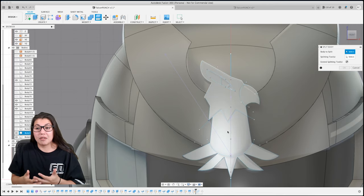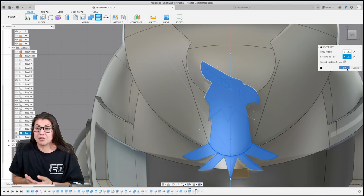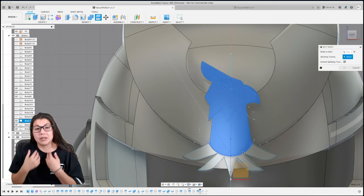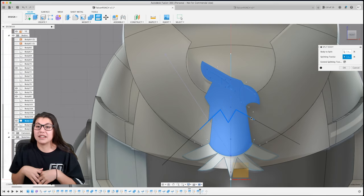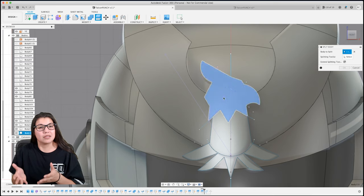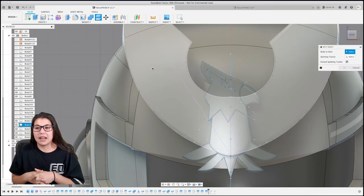After all these things, you're going to use split body for every single one. So we split the belly. Now after we split the belly we've got to split the little hair neck design. After we split that, we're most likely going to be splitting the beak. Then the next one we're going to be splitting is the eye.